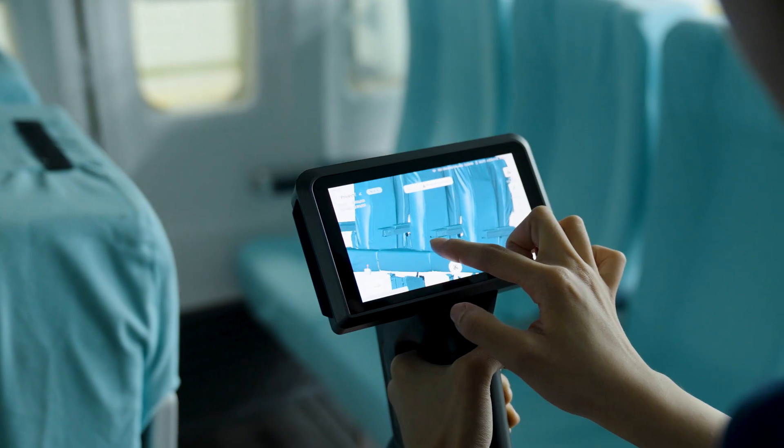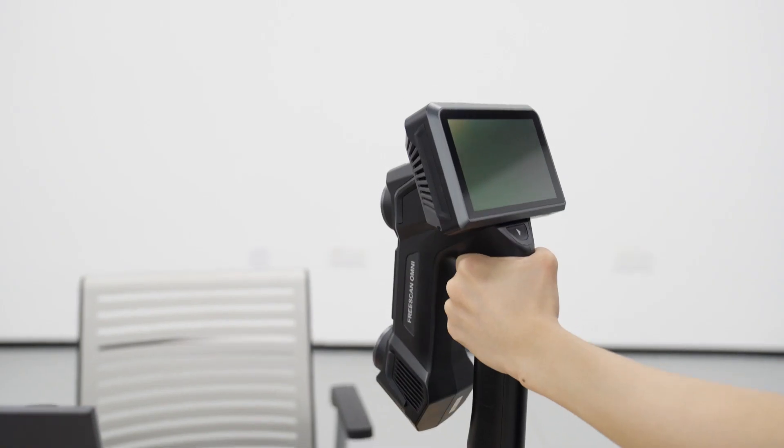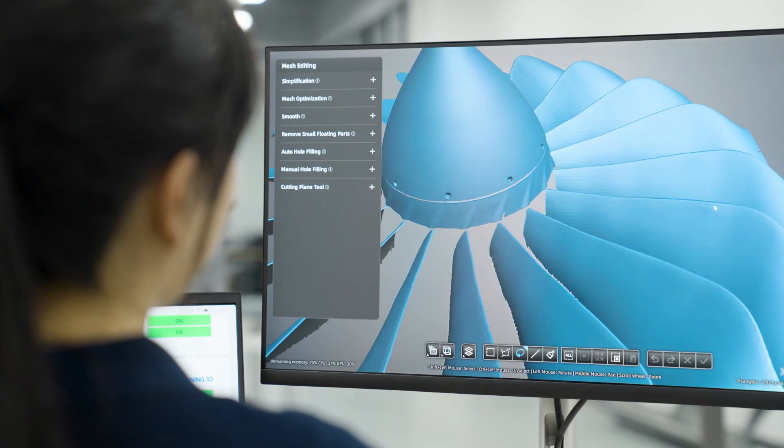Once the scanning is done, all the data is stored locally on the scanner storage. Back at the workshop, we can easily transfer the data for further processing — whether it's for maintenance, repair and operations, reverse engineering, or other design work.